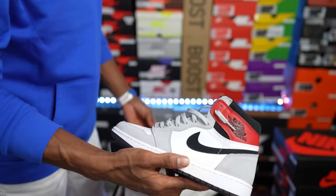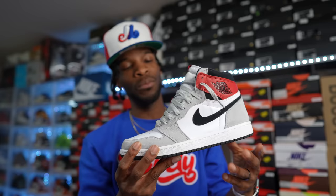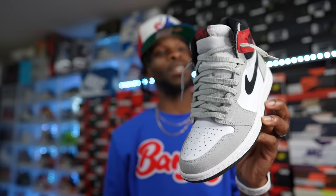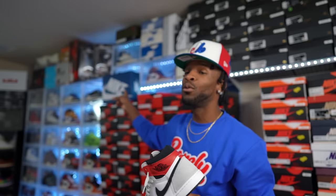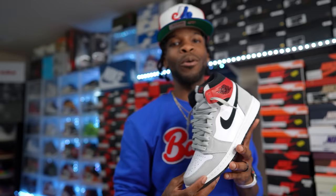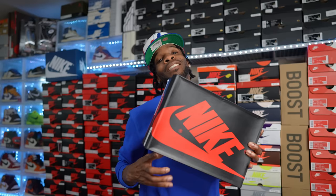Up next, another clean shoe — a colorway we had never seen on the Air Jordan One High. I had to get these: the Smoke Gray Air Jordan One Highs. I did a lace swap to gray, which gives it a clean look. Jordan Brand has been going crazy with Nubuck and different materials on Air Jordan Ones lately — most recently on the True Blues. It's a new wave.